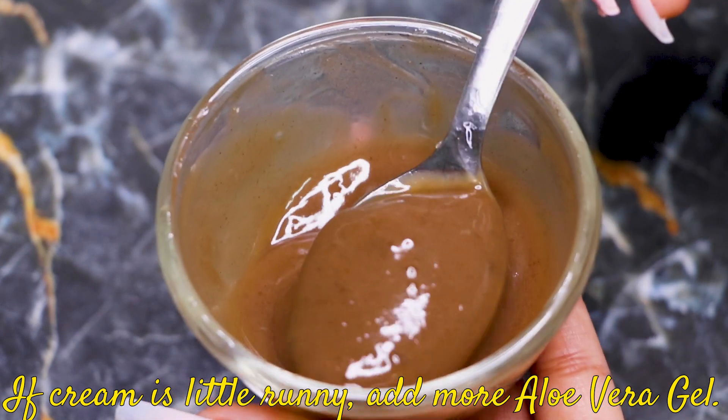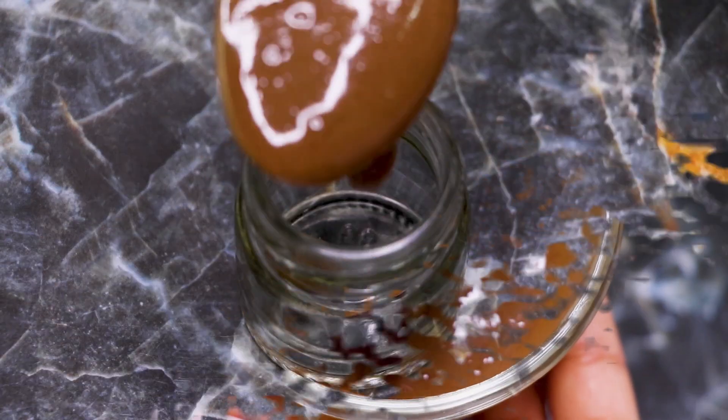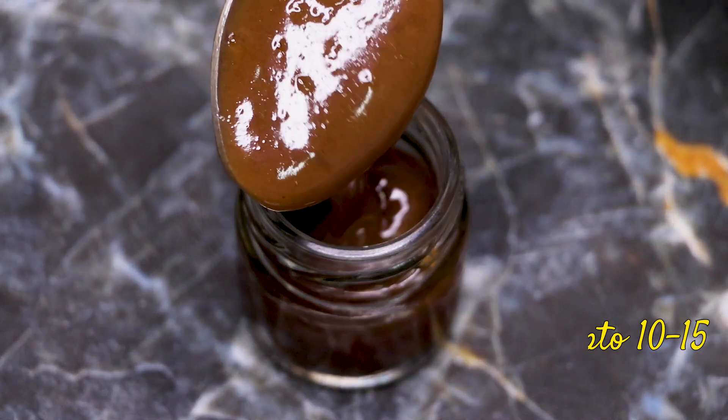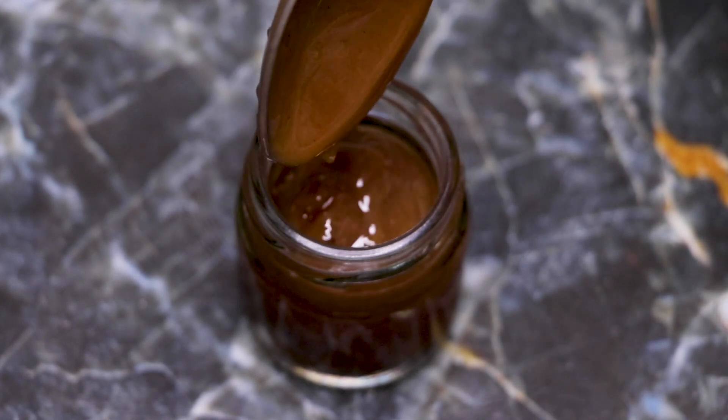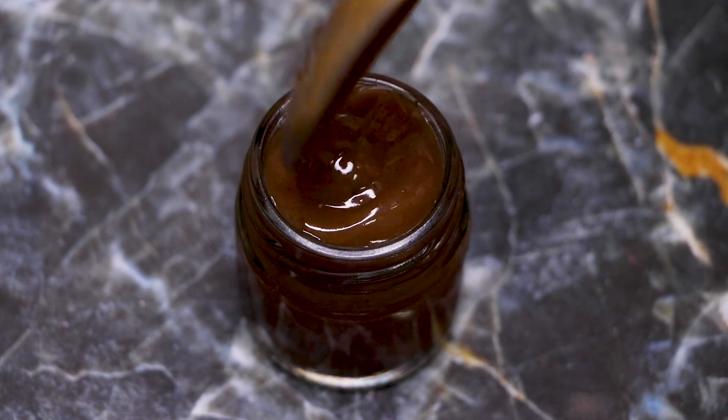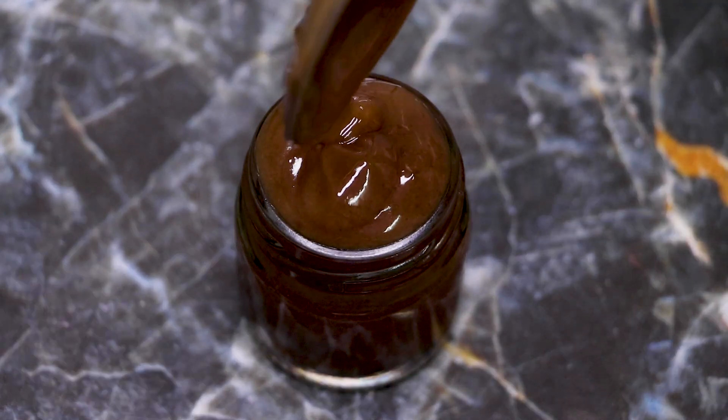The easiest way to store this amla cream is in an airtight container. I'm just transferring this cream into a small airtight jar. You can store it in any airtight container for up to 10 to 15 days in the refrigerator.